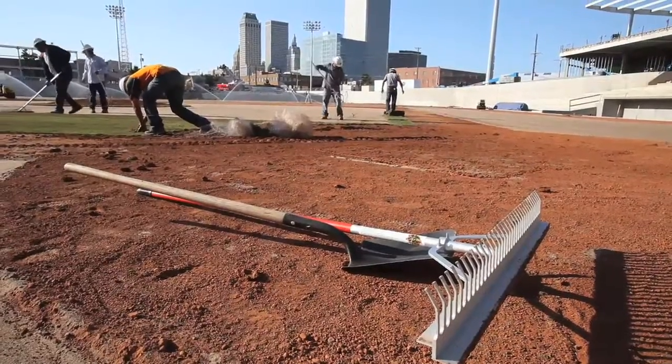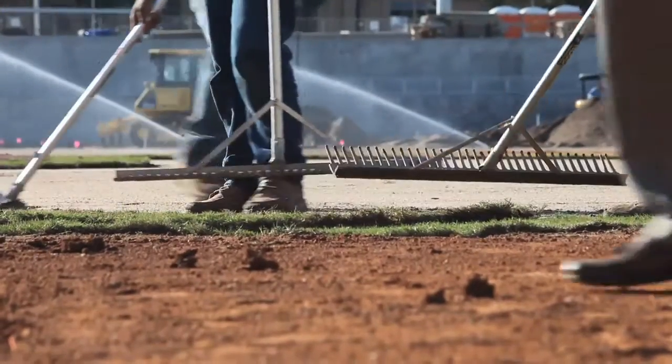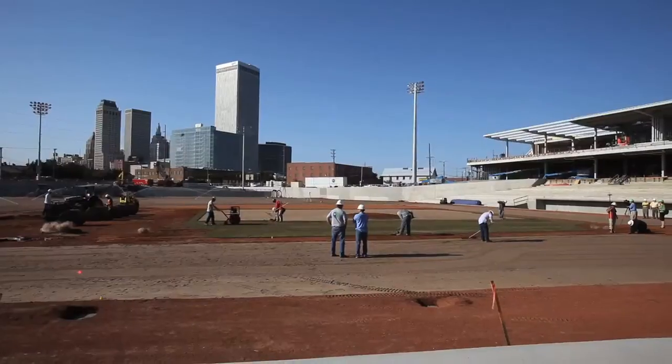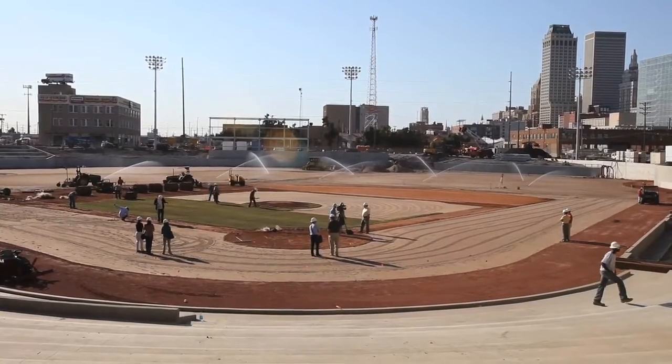They put down a pure sand base so that the field will drain and they can play ball games like two hours after a hard, hard rain. This water is going to be off of this field. It's 90% sand, 10% peat, and then we'll put our sod and fertilizer right on top of that and get it rooted in and ready to play.